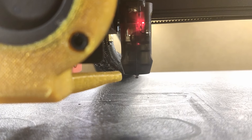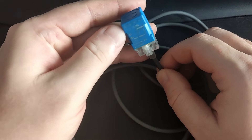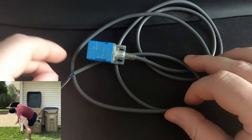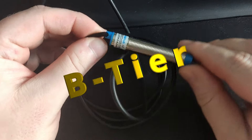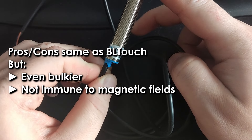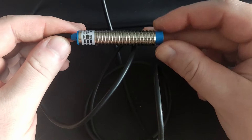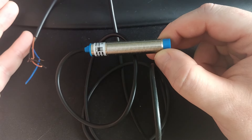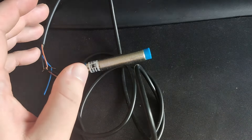Then I had a not so pleasant experience with an inductive sensor that did not have temperature compensation — F-tier, straight to trash. An inductive probe that does have temp compensation is B-tier, because it's okay accuracy wise, but even bulkier than BL Touch and harder to position closer to the nozzle. In addition to that, it may have some issues with build plates that have embedded strong magnets, and of course still needs recalibration after a nozzle change.